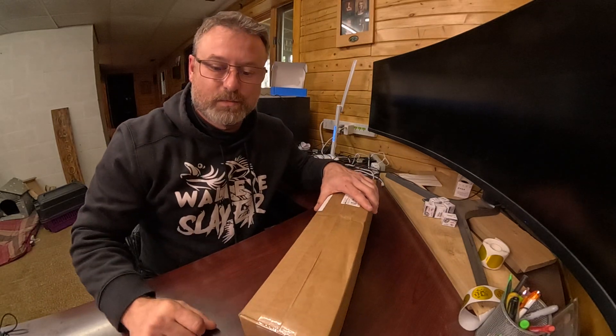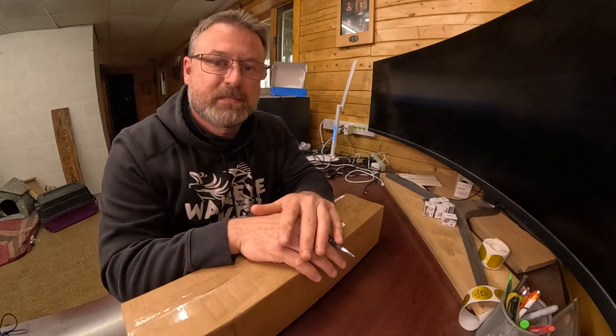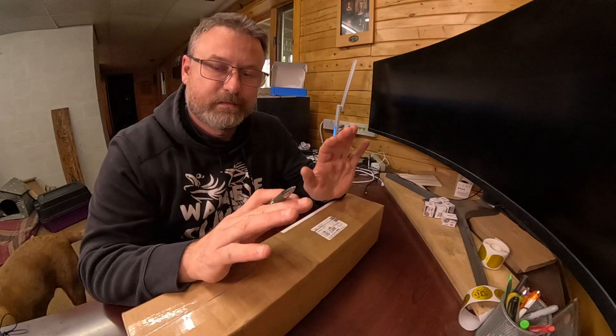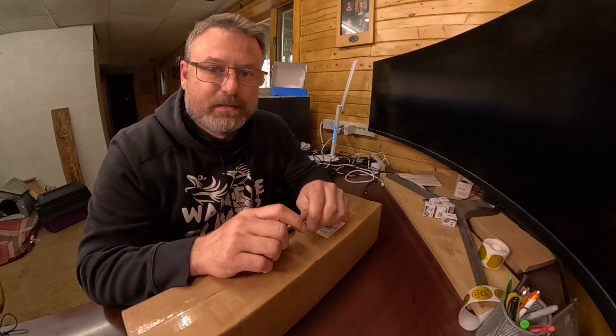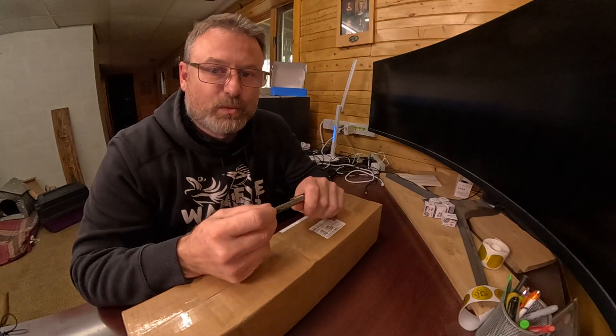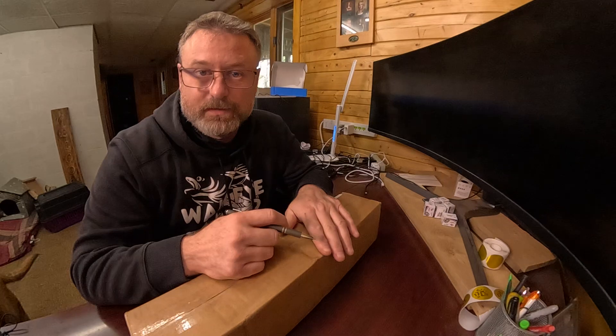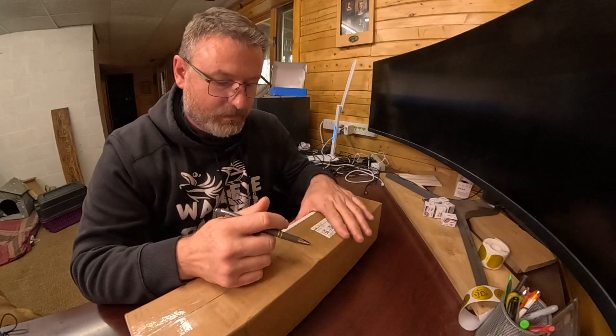Welcome to the Northwest Wisconsin Workshop. Today we're gonna be opening and unboxing something super fun: the automatic tool changer from RapidChange ATC. We're gonna give this a shot and see how it goes and bring you guys along.